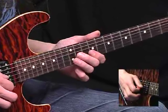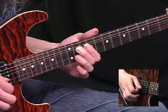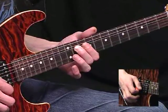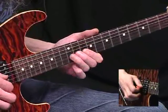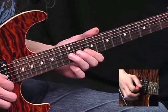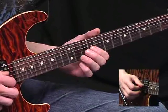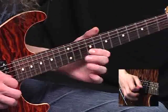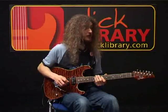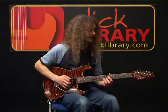Now back to the eleventh fret bend on the G string. Bend it up, leave it there, and now pick the B string at the twelfth fret, pull off quickly to the tenth. And now twelfth fret on the G, sliding down to eleven, and pulling off to nine. So those two bars again in their entirety would be: three and four and...